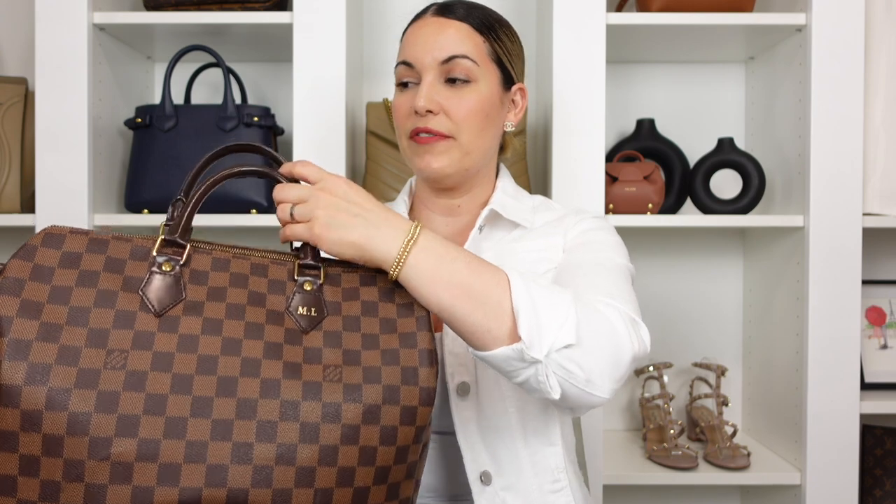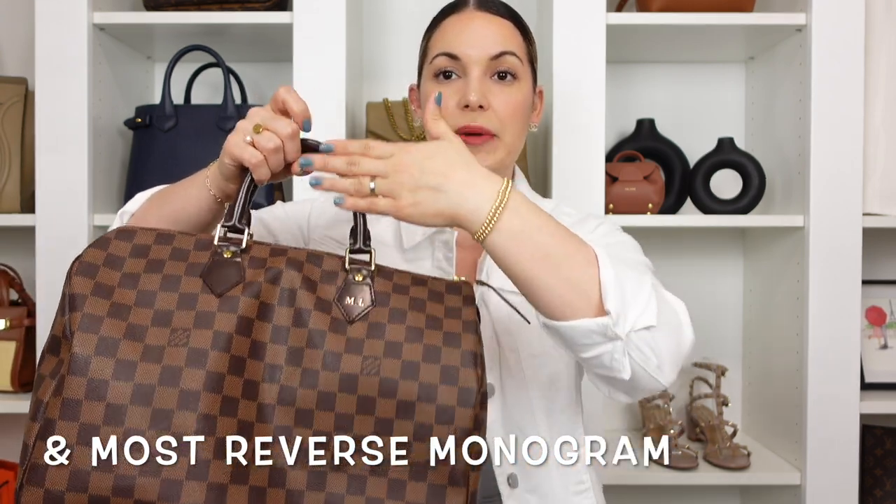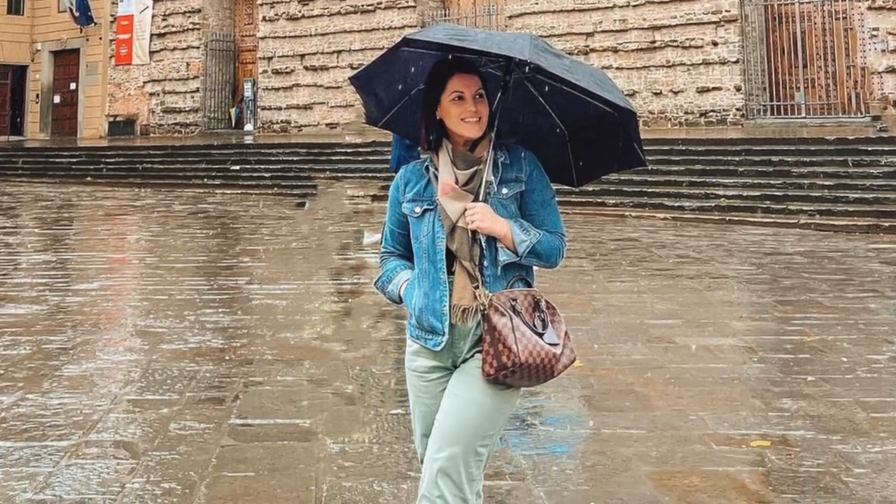The Damier Ebene is actually the first print Louis Vuitton ever introduced. I get very sad when I hear they're steering away from canvas — in my opinion, canvas is the foundation of the fashion house. The Damier Ebene is a very carefree route to go: like the Graphite and Eclipse, it comes with treated leather. My Speedy B25 has been my travel bag, caught in downpours, and I just wipe it down with a cloth and it's good to go.